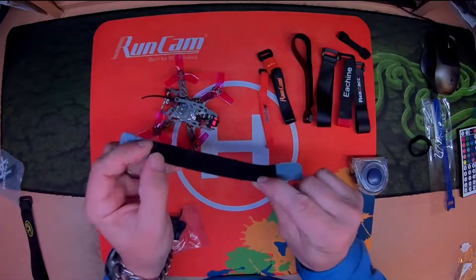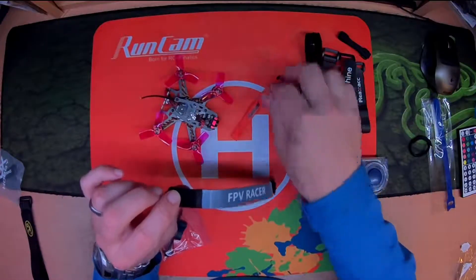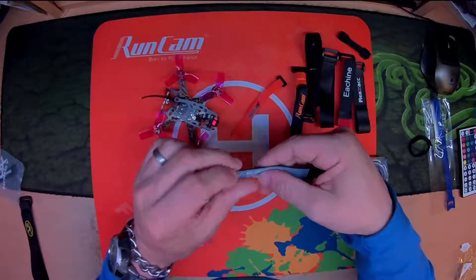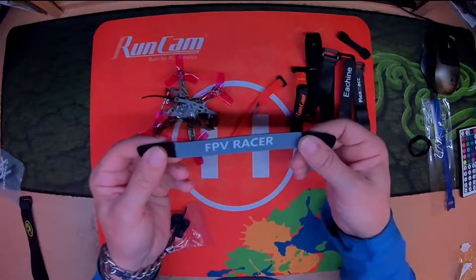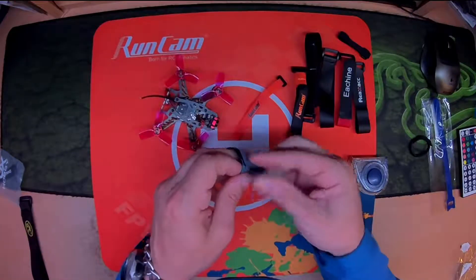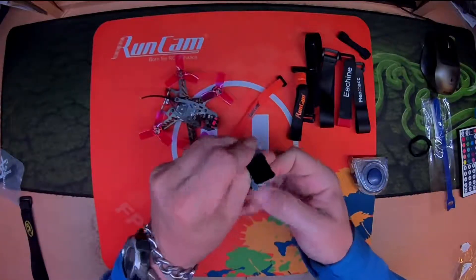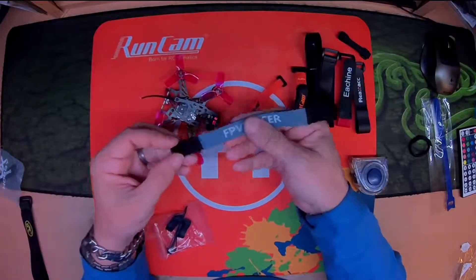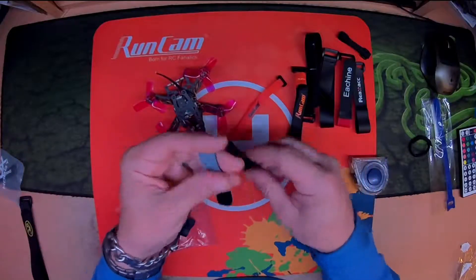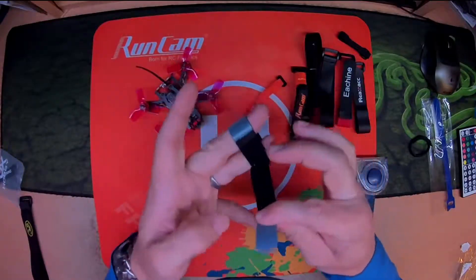This is the strange sort of Velcro — it doesn't have any clasp bit on it that you feed through and back on itself. This has the hooky bit, and this is the loop — the loop and the hook. I think they call it fixation magic straps. As you can see, it's very versatile lengthwise and it is quite a strong hook and loop. That's an OK strap; if you're going to cut it down, it's viable. However, it's not a real battery strap. It might do in the interim if you need one.